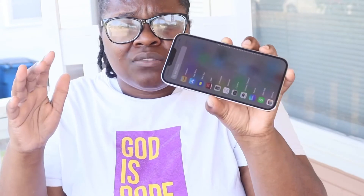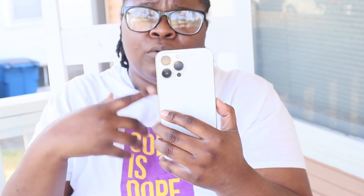Pretty much, this is just my first impressions of the iPhone 13 Pro Max. Rate, comment, and subscribe to this YouTube tech channel, and I'll catch you in the next video.